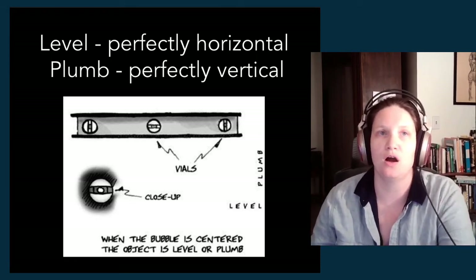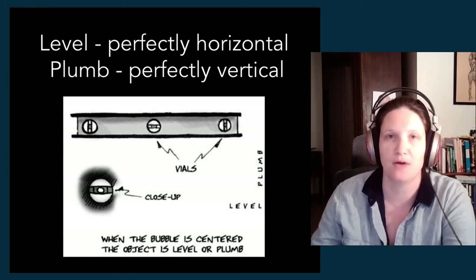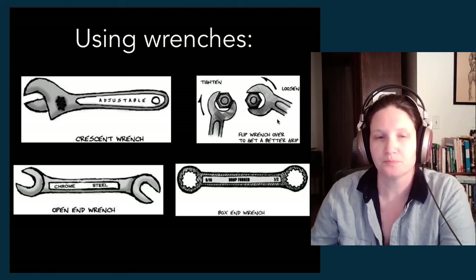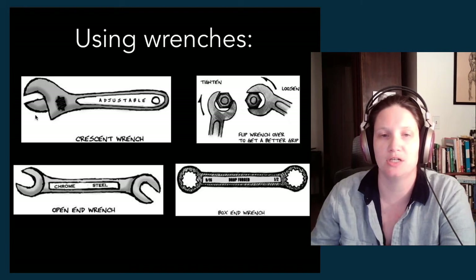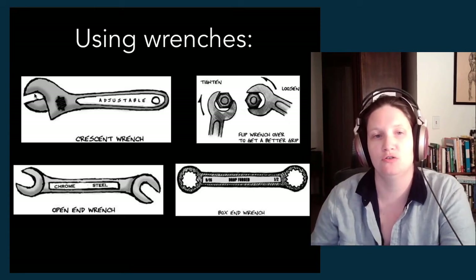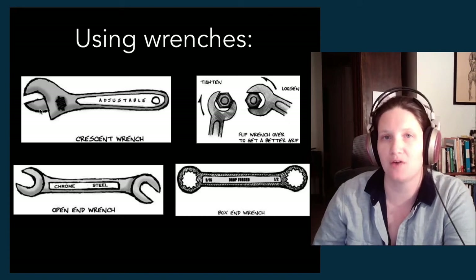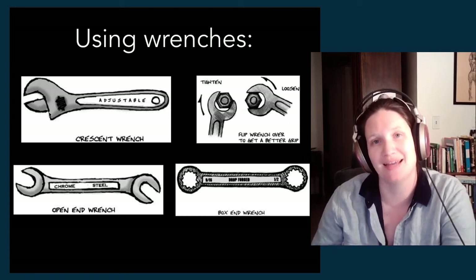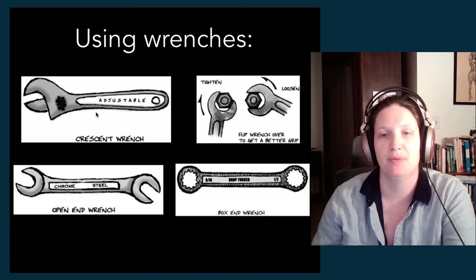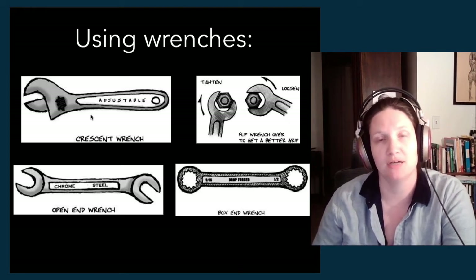Now we get into our more classic hand tools — the kinds of stuff you'll find chilling in a toolbox in somebody's dad's garage. First up: wrenches. The one you'll find most often on a theater stage is a crescent wrench, which is like the Kleenex of adjustable wrenches. It has a little spirally knob you adjust with your thumb to change the opening of the wrench. Most of our stage electricians use this because we tend to loosen and tighten bolts of a bunch of different sizes from different manufacturers. It's the most convenient tool.